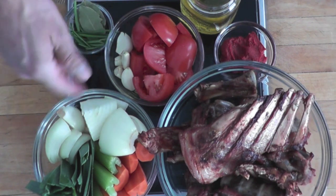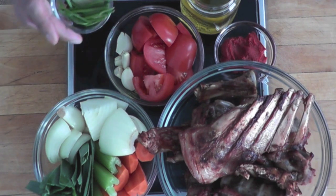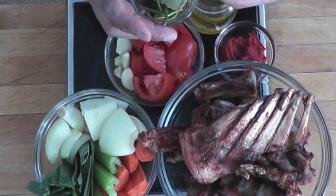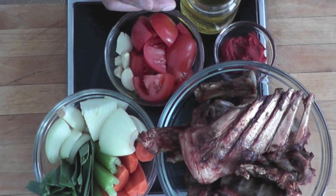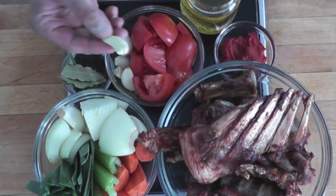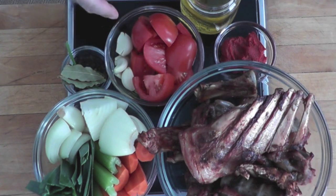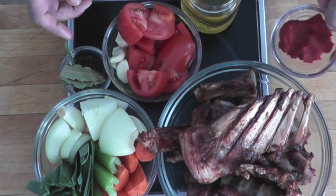Those vegetables are going to be sautéed in some oil to develop a little bit of color. I have a little bouquet garni here which is composed of parsley stem, bay leaves, thyme and black peppercorn. And garlic — I have 4 or 5 cloves of garlic. Some tomatoes quartered and some tomato paste.